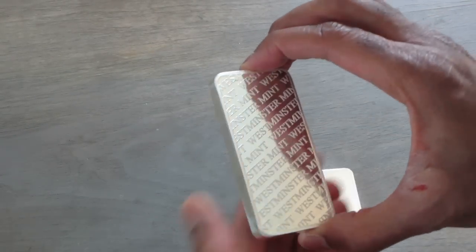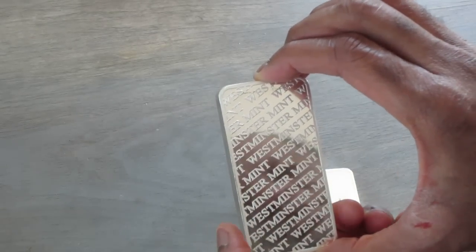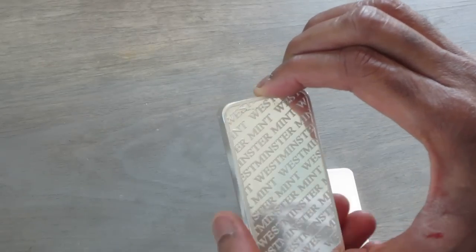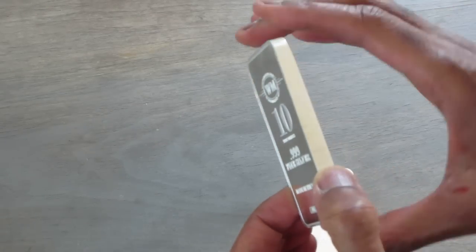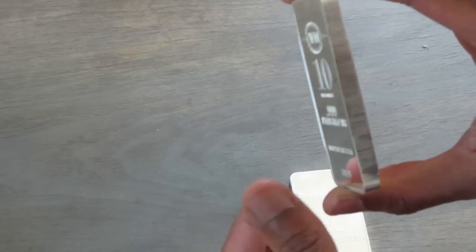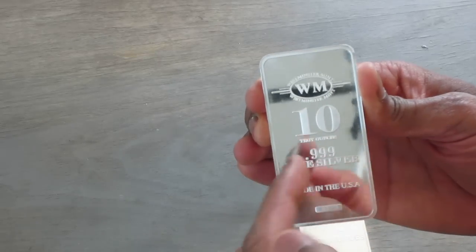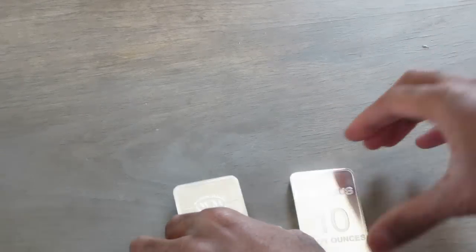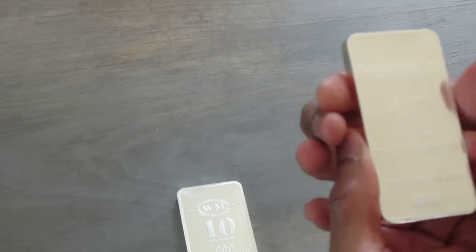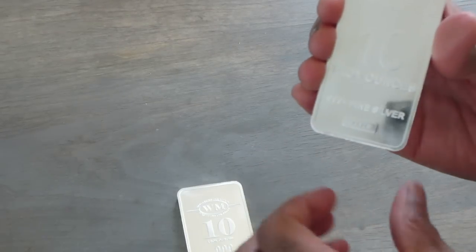Same for the Westminster Mint bar. Westminster Mint lettering here on the back. Some scuffing there, but they're bars, so they don't have to be perfect. Smooth edges and a Westminster emblem at the top. 10 troy ounces, 999 fine silver, made in the U.S. Serial number on the bottom. Same for the Horreus bar — Horreus stamp at the top, 10 troy ounces, 999 fine silver, and serial number at the bottom.